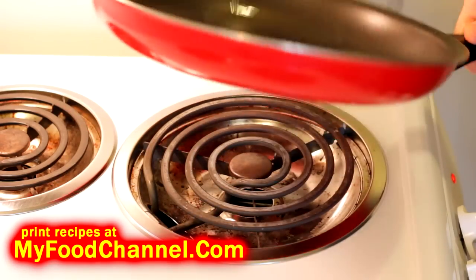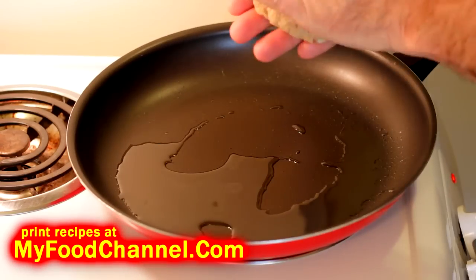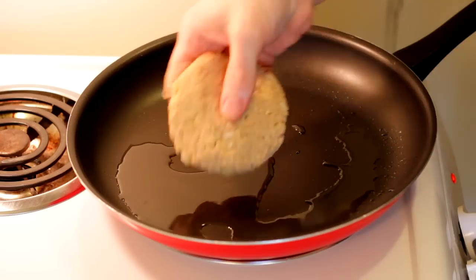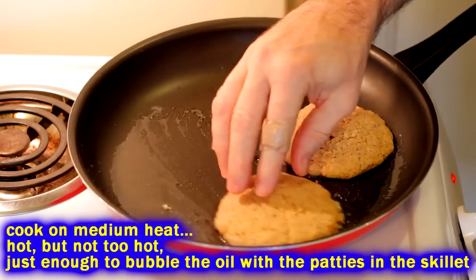Heat up a little bit of oil — like three or four tablespoons, don't be shy with the oil. I've got it on medium heat. Make sure your skillet is hot before you put your salmon patties in there, then shape them into nice burger sizes.